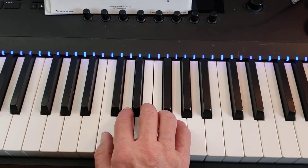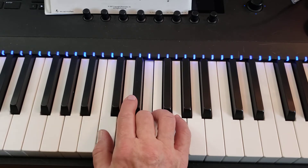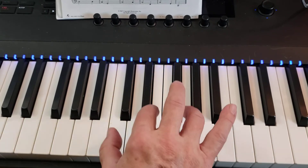We're going to start with the right hand. You start with your 5 on G, 3 on E, thumb on C, 1 and 2 on C and E, then 2 and 4 on C, E and G.